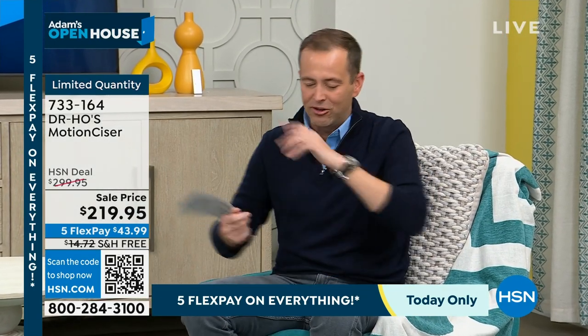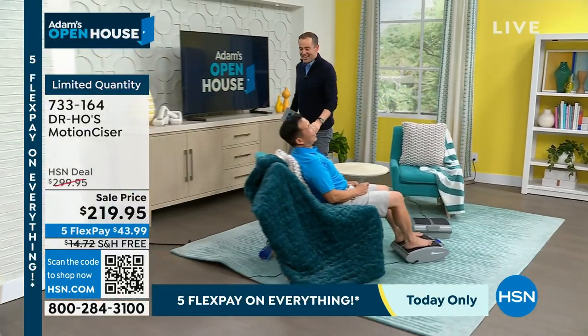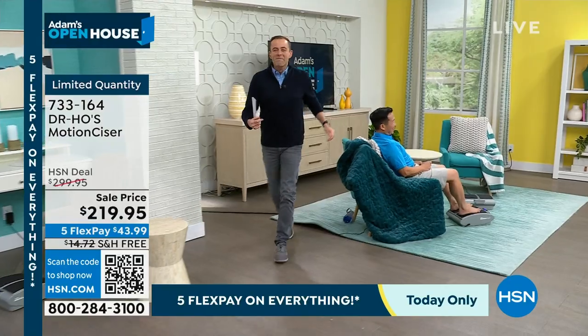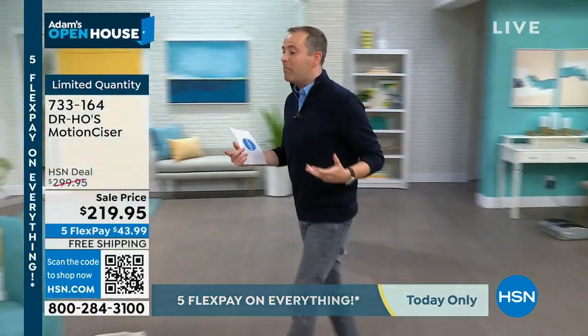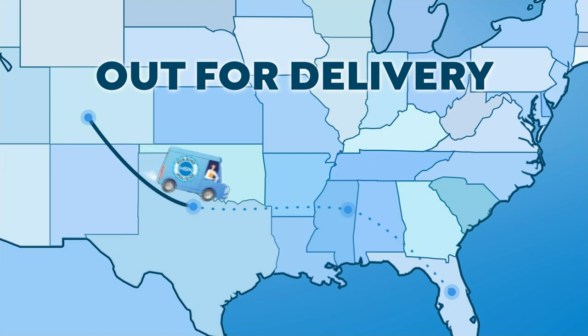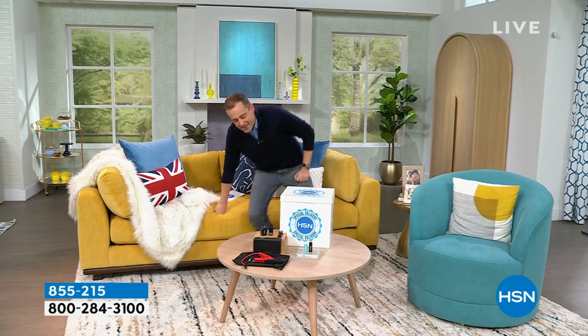It's a pleasure to spend time with Dr. Ho. Please leave a review when you get it home — I know you'll love it. Our final hour for the first show of 2024 has a couple of really exciting things. My special delivery is about 25 minutes away.